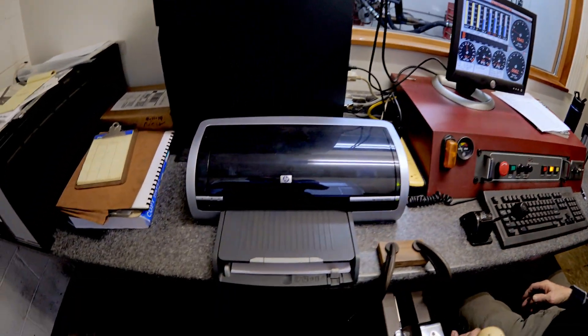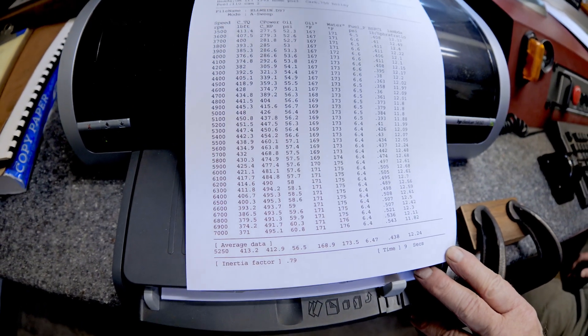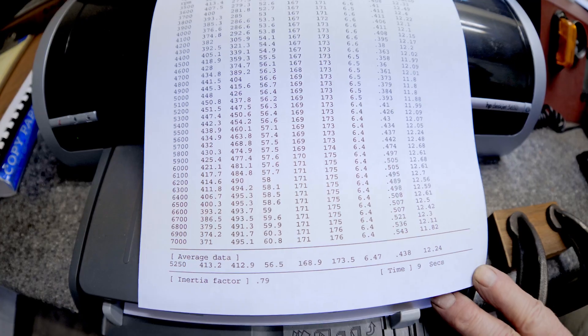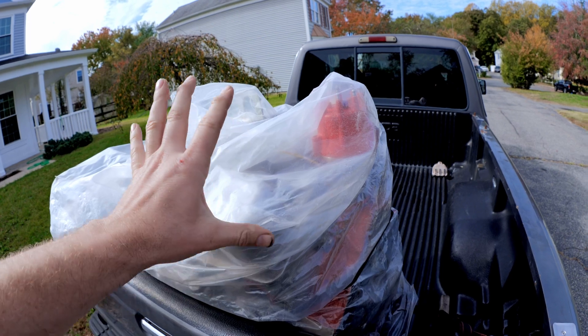Did it like the richer mixture? No — the average looks like 412, and 417 was previous. So it did not like it. The LT1 tune is back — I've got three dyno sheets to compare real quick.